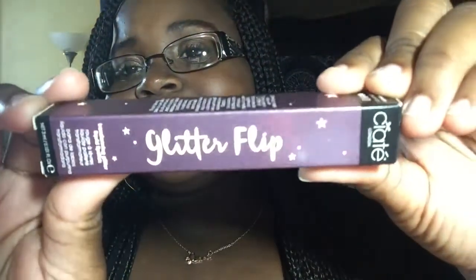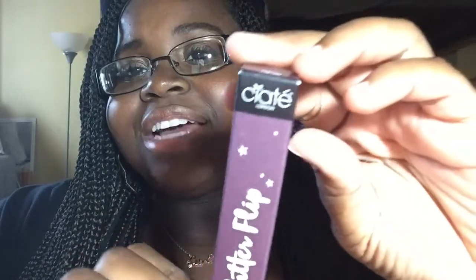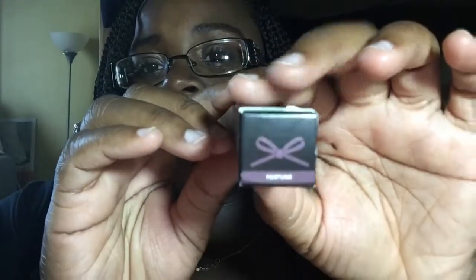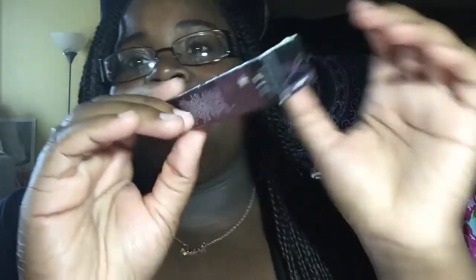First I just wanted to show you guys what the carton looks like — it just says Glitter Flip by Ciate London, it has the color on top and it says Fortune. It won't focus but this is in the color Fortune. So now let's take it out and see what the packaging looks like.